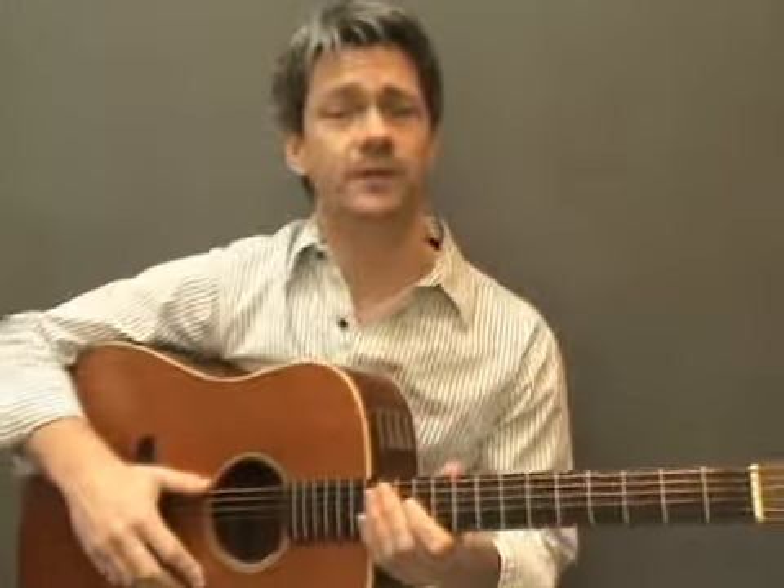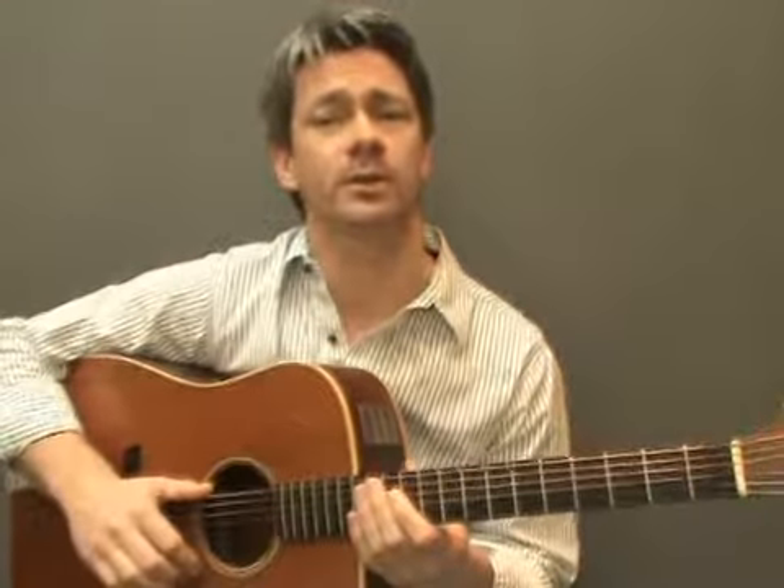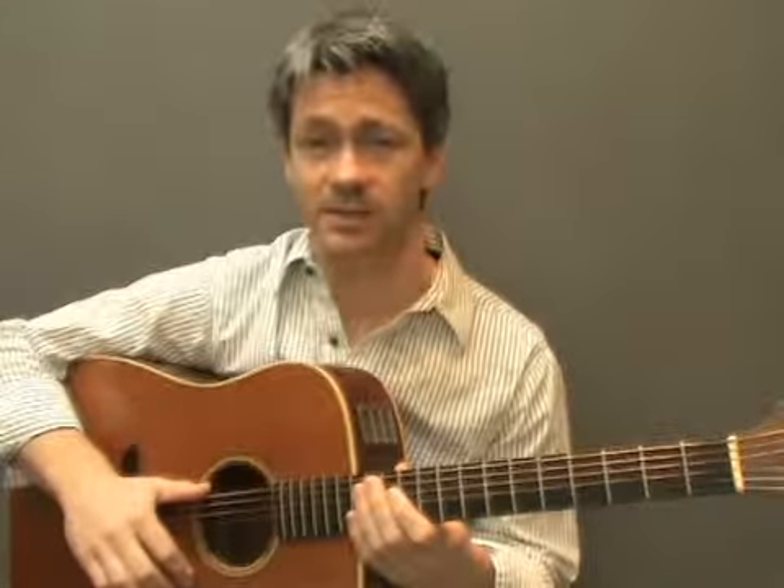Later in this module you'll find some chord progressions to help you practice mixing up all the chord shapes you've learnt so far. And that's it for this lesson. I look forward to seeing you in lesson 2 where I'll show you how to play some Dorian and Phrygian modal scales. I'll see you then.